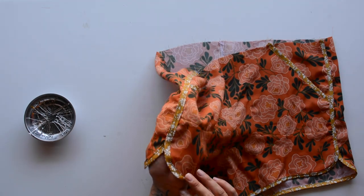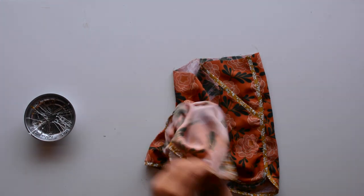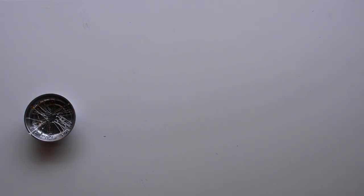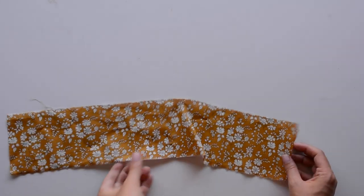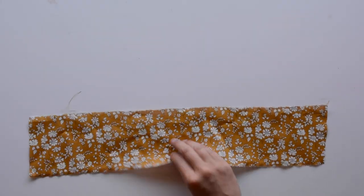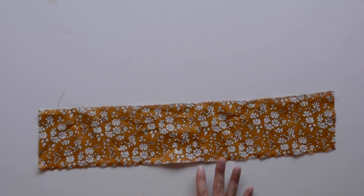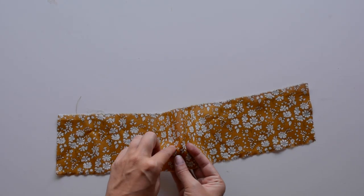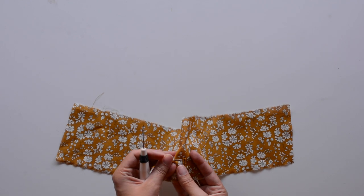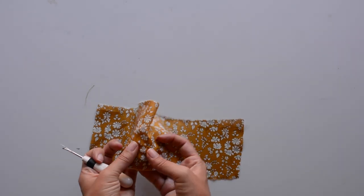Here are our side seams sewn up — those were a couple of really big steps, but now we're in the home stretch. All we need to do is add the waistband. Grab your front waistband piece and add buttonholes where you marked them, following your sewing machine's instructions. Then open them — I place a pin at the end of the buttonhole to protect it, then use a seam ripper to open it up. The pin stops it from blasting through the other side. Do that with both buttonholes.